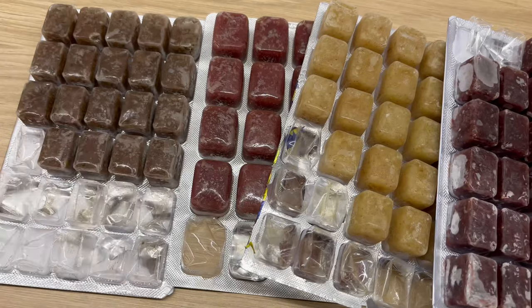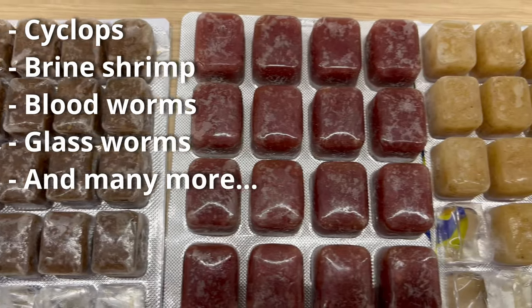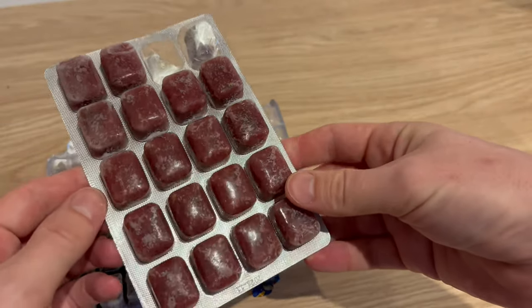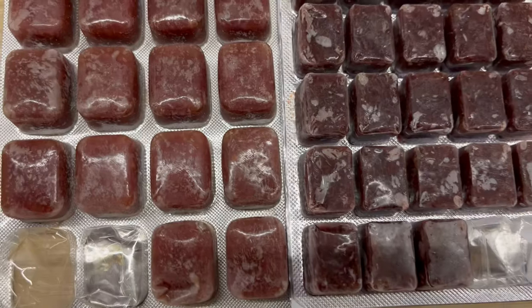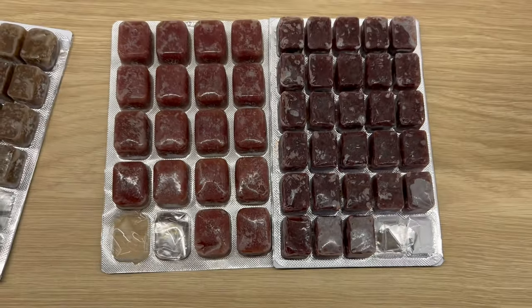Frozen foods come in many different types. You can buy frozen cyclops, brine shrimp, baby brine shrimp — which is not the same — bloodworms, and glassworms. They are packed as small cubes, kind of like chocolate that no human would want to eat. Those cubes can also have different sizes, as you can see here, and they are quite easy to buy in pet stores.